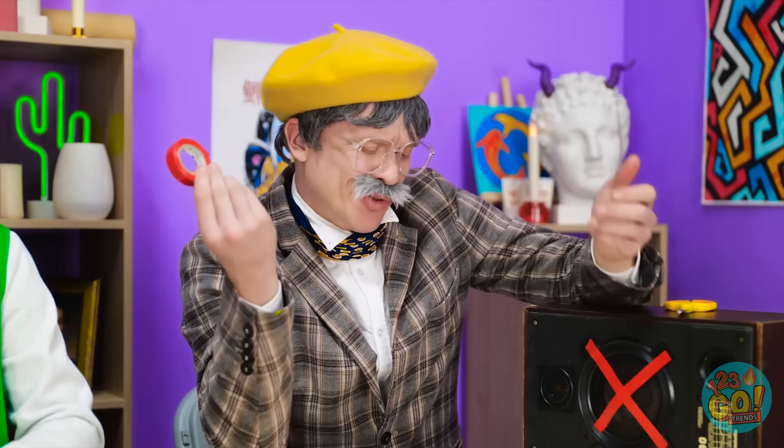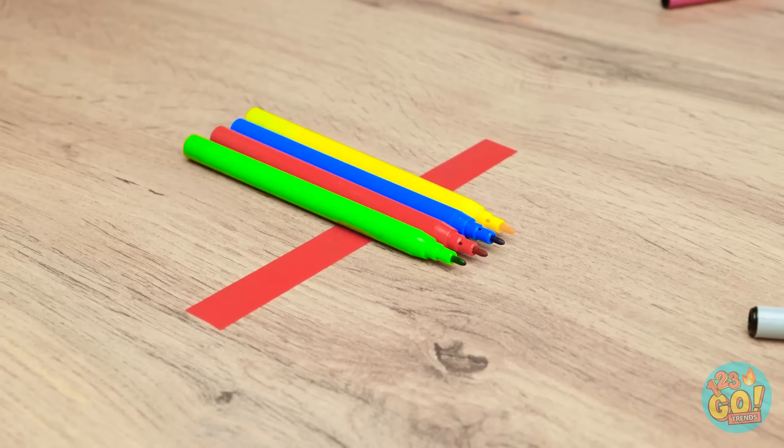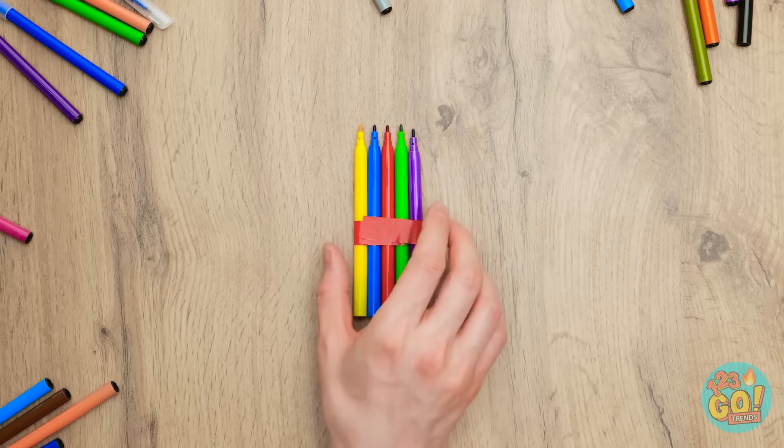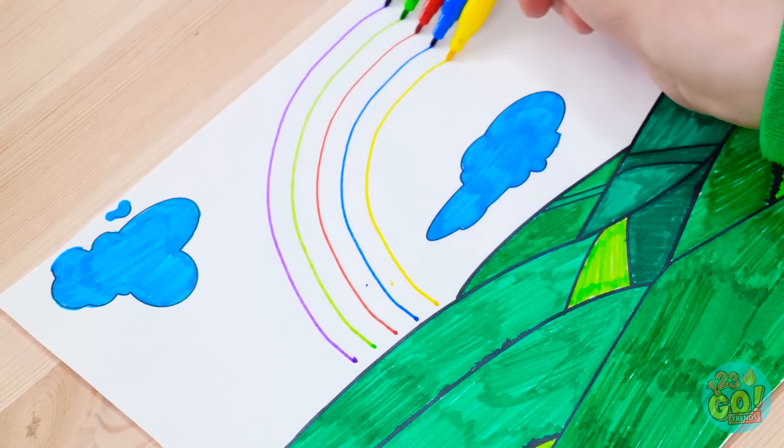Hey, wait. Grandpa has that tape over there. Yoink! I'm gonna borrow this, grandpa! Got my strip of tape. Now to add my colored markers. And now I'll just fold over the tape and hold them in place. This is totally gonna work and be awesome! Time to make a better rainbow! Yes! It worked! I'm a genius! Wow! Good job!